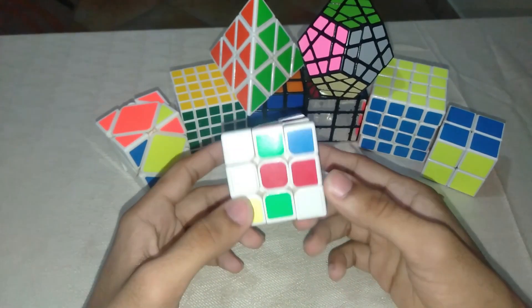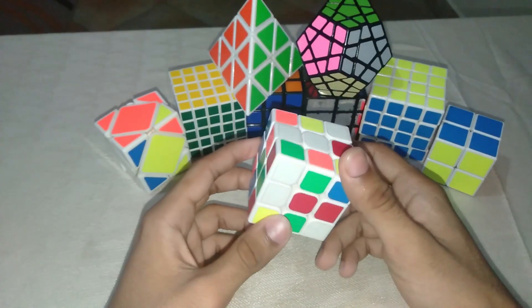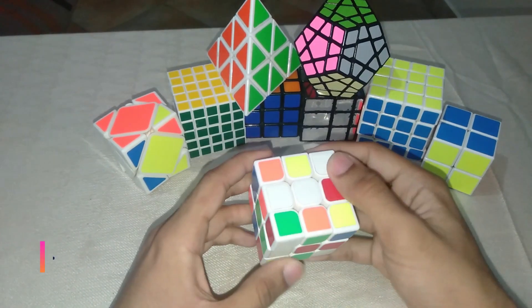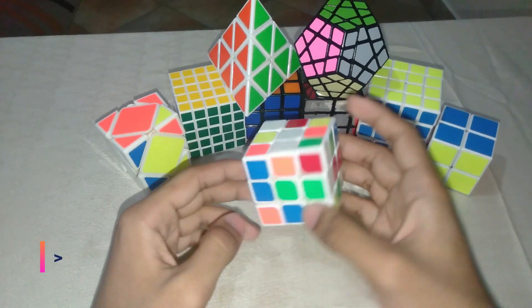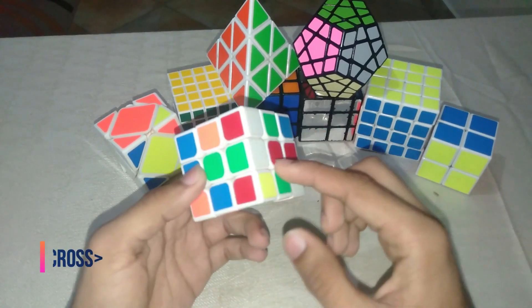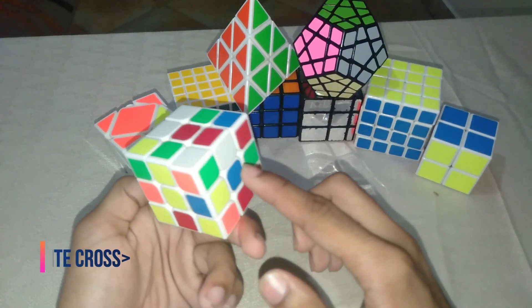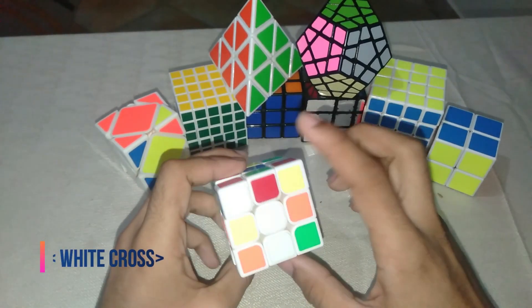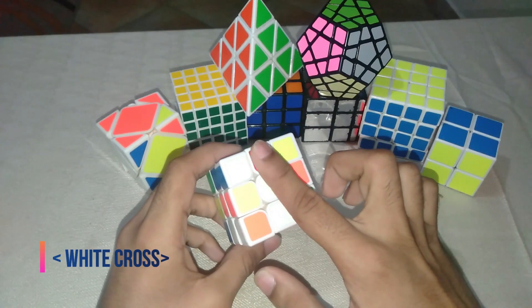The first step is to face the white side up. Keep in mind that orange is always opposite of red, green is always opposite of blue, and yellow is always opposite of white. The first step you need to do is actually solve the cross.